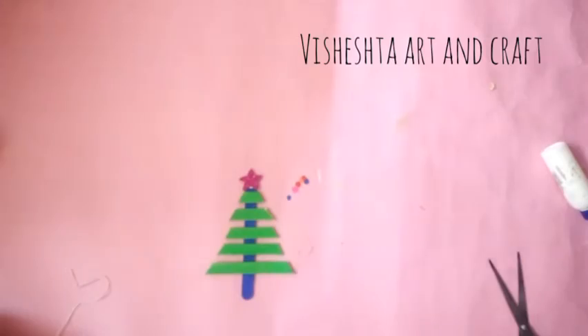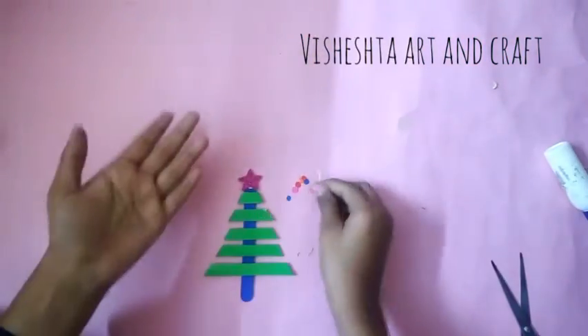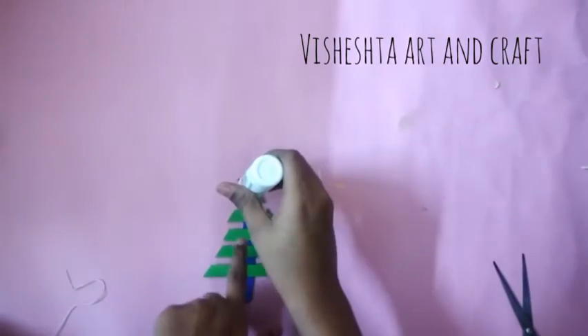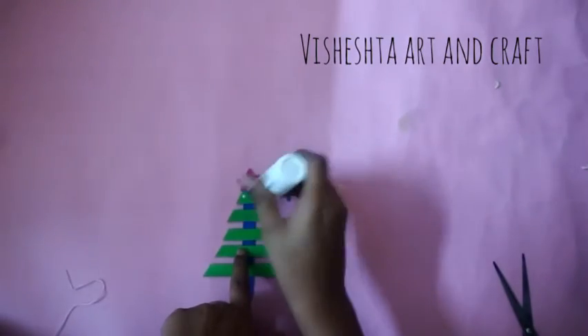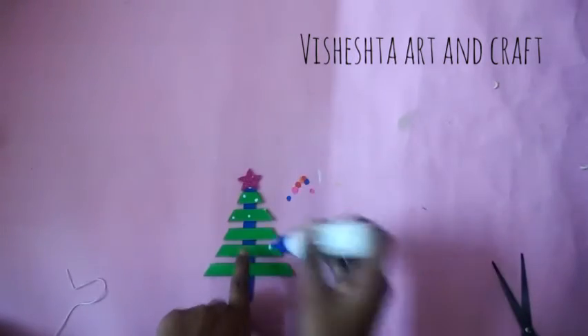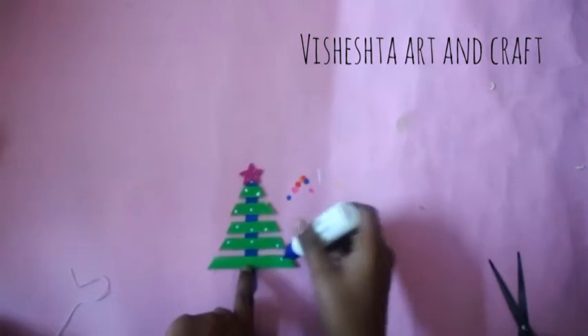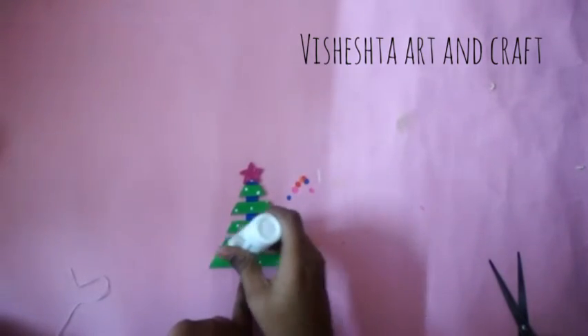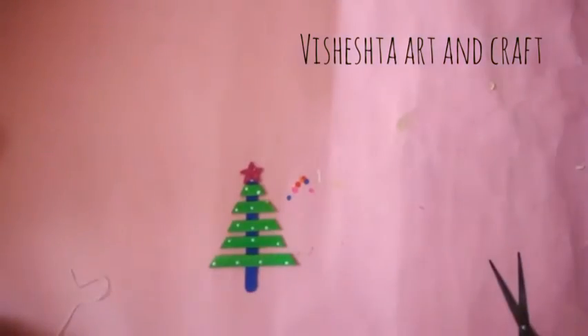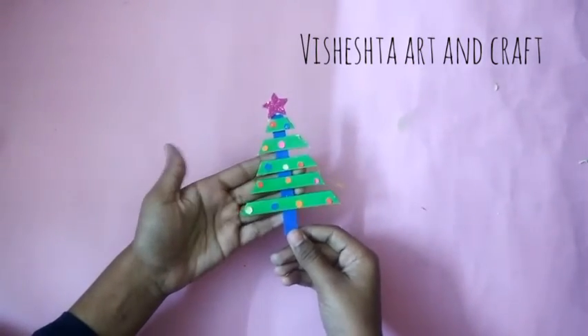To decorate it more, I am using some colorful circles. Instead of this, you can even use colorful half pearls — if you have them, it will look more beautiful compared to mine. Place these all over the tree. So our ice cream stick Christmas tree is ready!